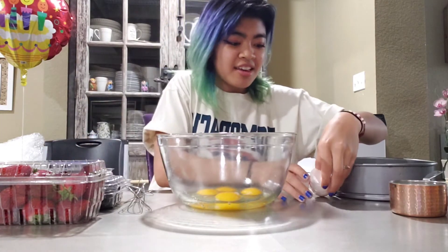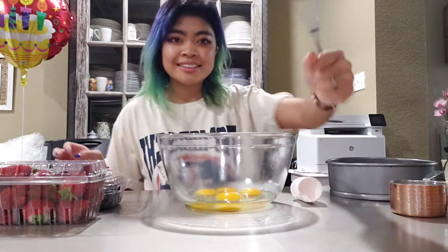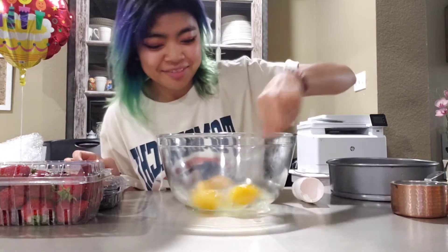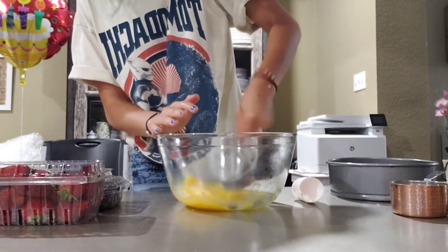Eggs. Eggs on eggs. Whisk. I need leverage.